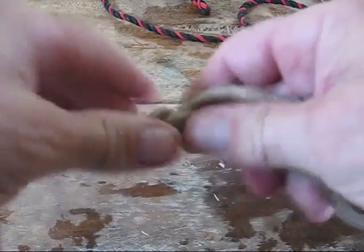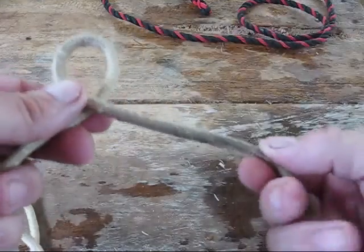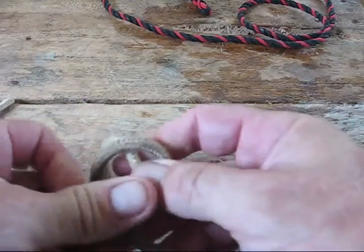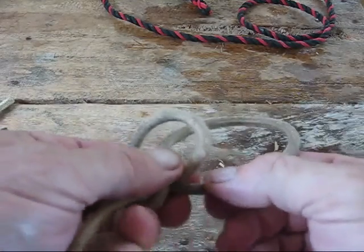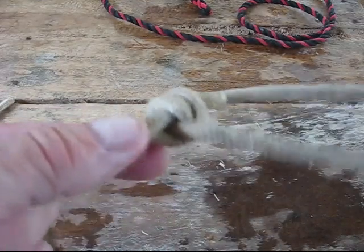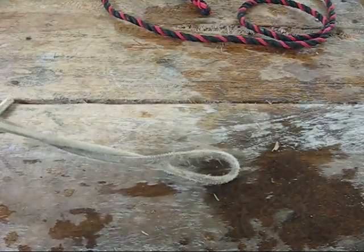You can make it even more secure with a double bowline. Take a loop, take a second loop, put it on top of the first, go through your hole, go around, back through the hole, grab the two pieces, pull the standing end down, and then pull the loop to make it tight. Now you have a double bowline — even more secure. I've never found a need to use it, but if I was hauling myself up over a cliff, I might go for the double just to be extra secure.